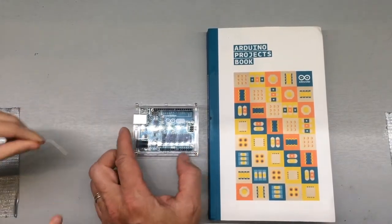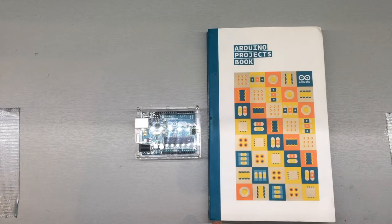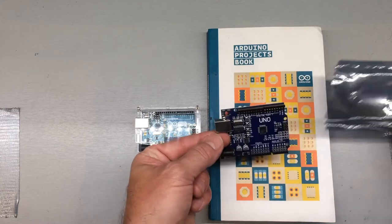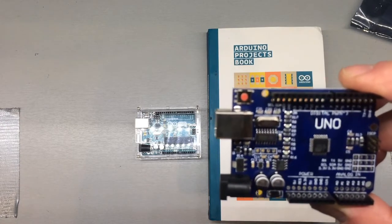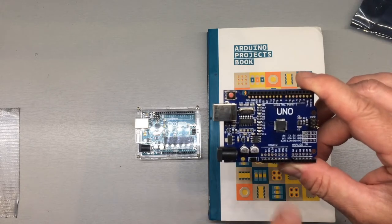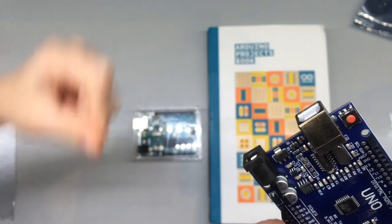Arduino is not sponsoring us. We also have this model — it runs like an Arduino but it's a Chinese Arduino. A lot less expensive, somewhat less reliable perhaps, and you'll notice there is no gold part. It's not the gold standard.